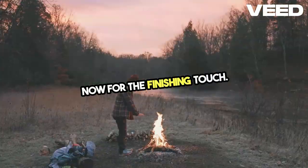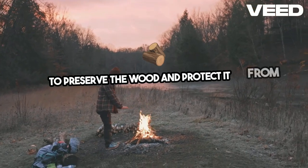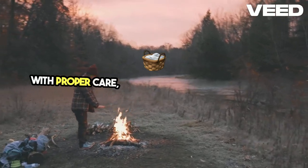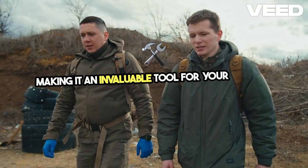Now for the finishing touch. You can leave the basket natural or apply oil to preserve the wood and protect it from moisture. With proper care, this basket will last for years, making it an invaluable tool for your survival kit.